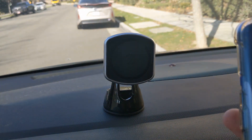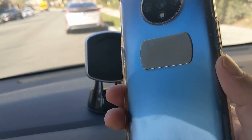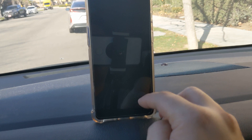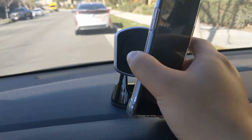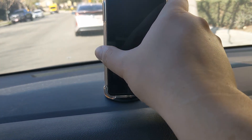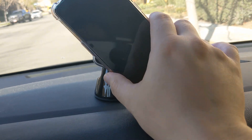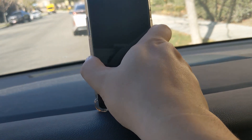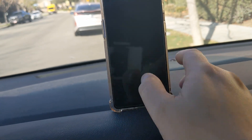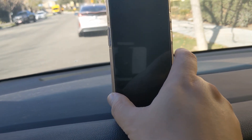One suggestion I'll make is when you put on the magnet, put it so that when you mount your phone it doesn't have to be lying above like this. If it's lying on top of the dash it's pretty safe — it's not gonna slide too much because it has the weight on the dash, so it's less likely to fall out.